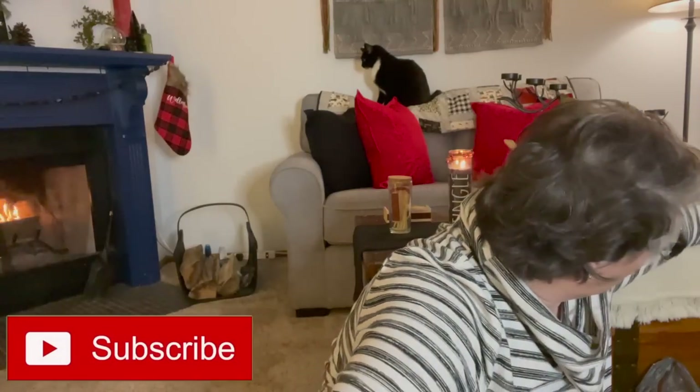Let's get into this haul. I don't have a ton of stuff. I don't know what's happening at my stores — I feel like they're drying up a little bit, or they just aren't getting their stock out because they're understaffed. I'm not sure, but I'll show you what I was able to find this week.